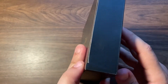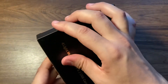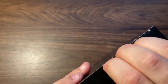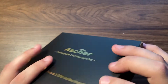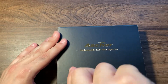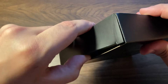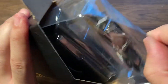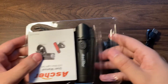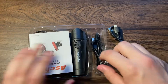Let's open it up and see what we got inside. I think it might be sealed still somehow. There we go. Here are the two USB cables as promised — they come in their own little compartment.